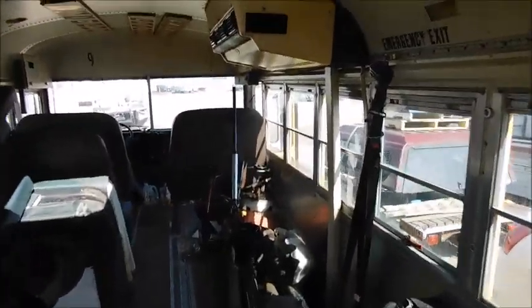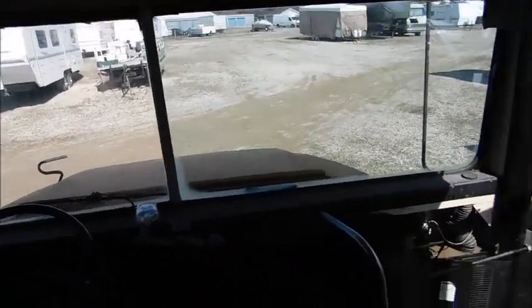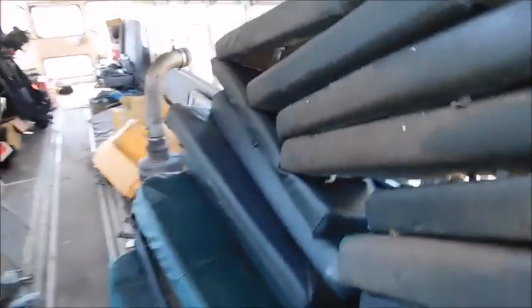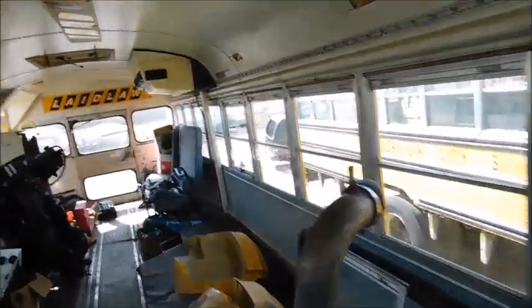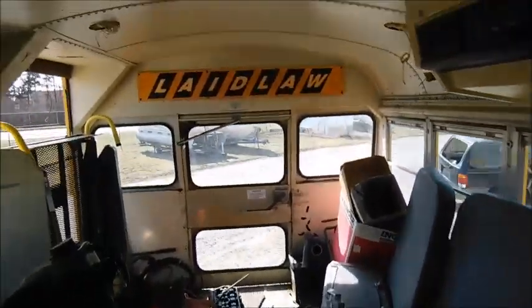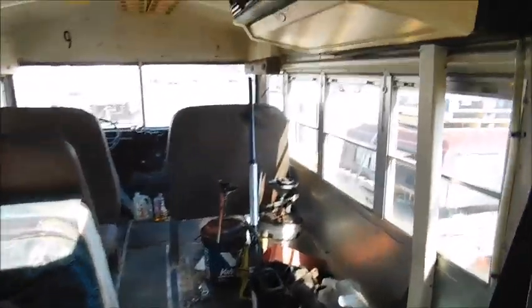The other interesting thing I found out recently is that Lebanon will be making the switch to Thomas buses, because the DEF sensors on the IC CE's like to break frequently. I don't understand why IC hasn't fixed this, but apparently the Thomas buses haven't had that issue. As of now, from what I've heard, we've got eight more C2s on order. I don't know if they'll be there by the time I'm there later this month, so we'll see.